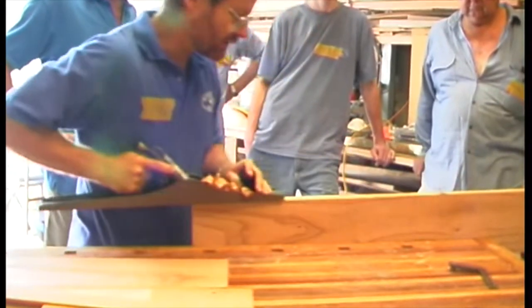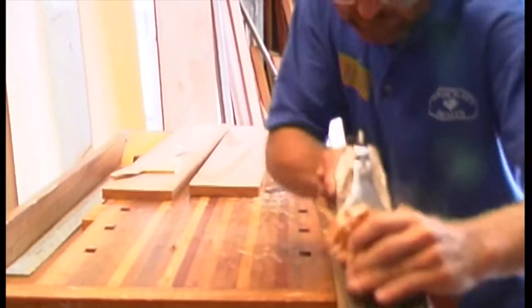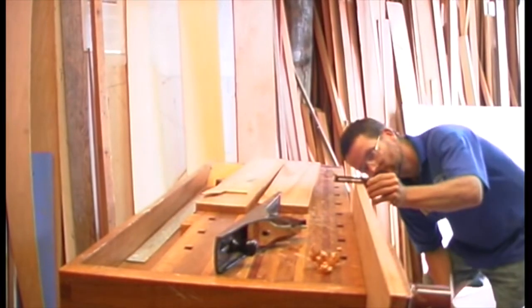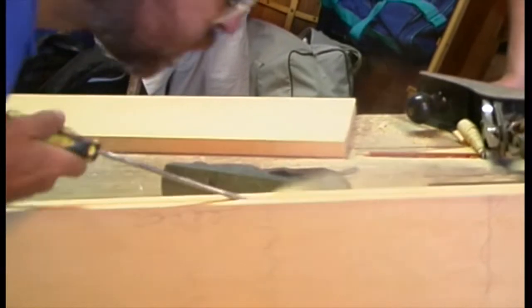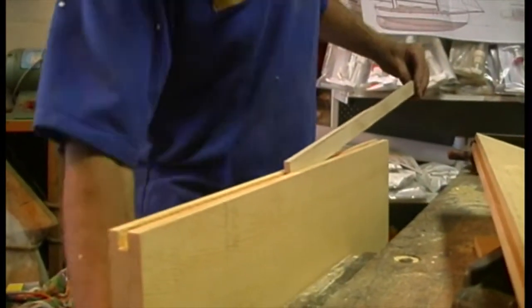Joint the mating edges with the longest plane you've got for a dead square, light tight fit. Use long overlapping strokes and constantly check your progress. When you're happy that the parts fit well together, cut a groove in each mating edge with a table saw, router or tonguing plane. Cut plywood splines and check for a sliding fit.